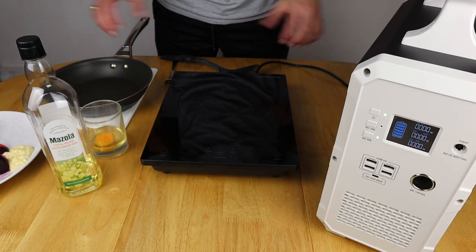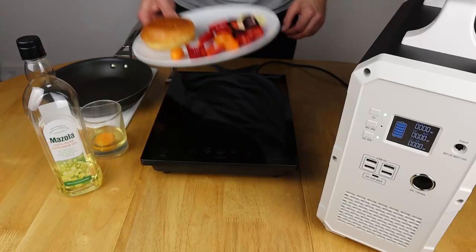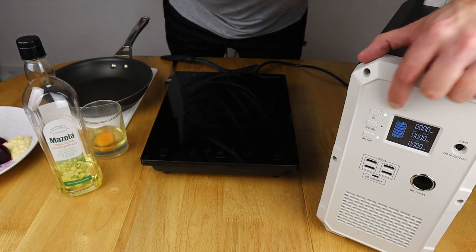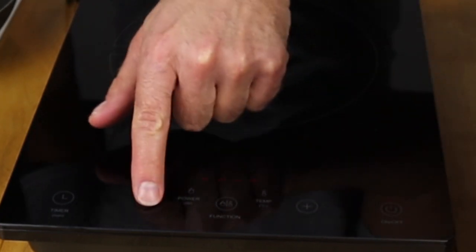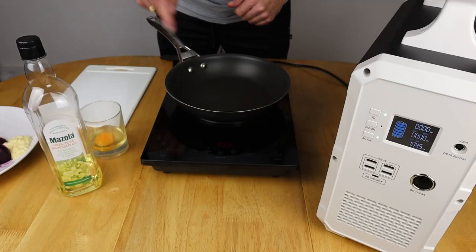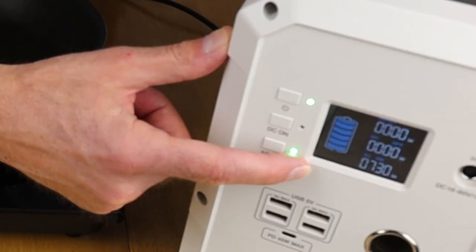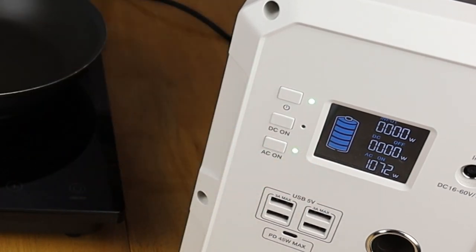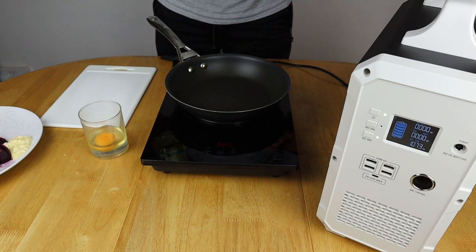Right, time for a spot of lunch. I've got all my bits in front of me to make a fried egg roll with some salad bits. So let's make sure this is on — that's on and ready to go. We'll switch this on and turn it down to 900 watts, as you can hear the sound of the way the induction hob works, pulsing up now while it's heating the pan. We'll keep it on the 900 watt mark to stay inside the inverter's limit.